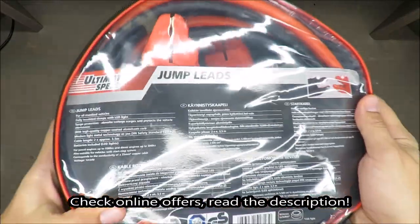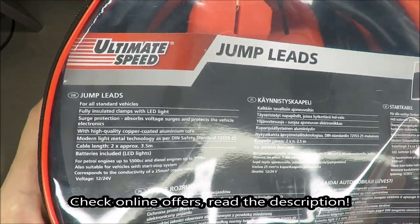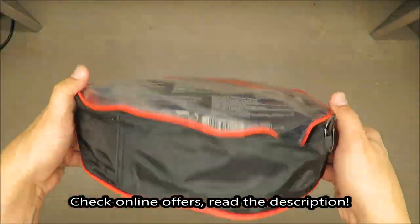Hello everybody, this is Out of the Box Unboxing, and in today's episode I'm going to unbox and make a quick review of jump leads from Ultimate Speed. First of all, what is odd in terms of this product is the lack of any technical information.